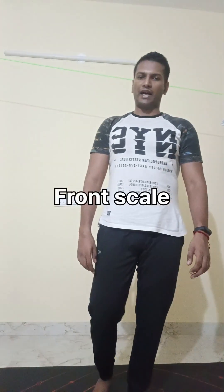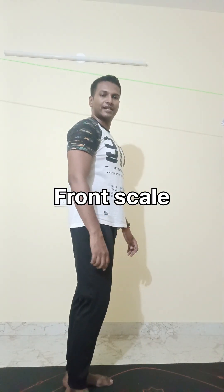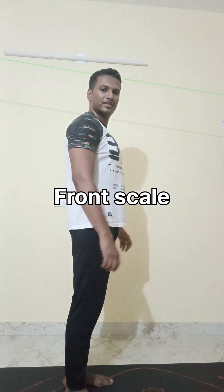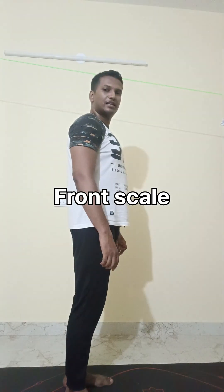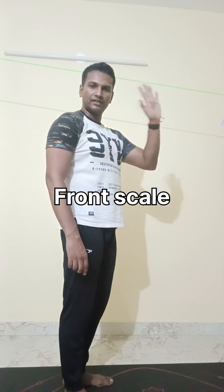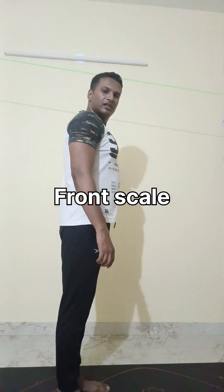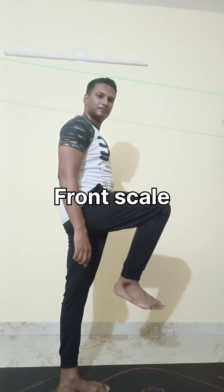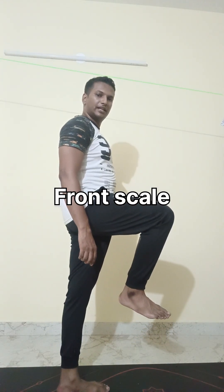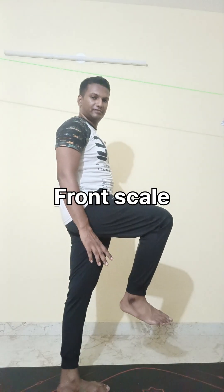The first two workouts are called balancing — helping you to balance. The first one is called front scale. Now the front scale itself is a little difficult and a little challenging, but we can make it easy. What we will do is use one hand, place it against the wall, lift one leg, and just try to balance with one leg. For the first week we can just leave it till here.